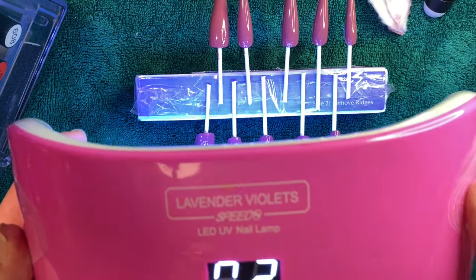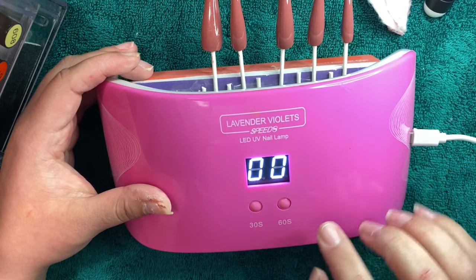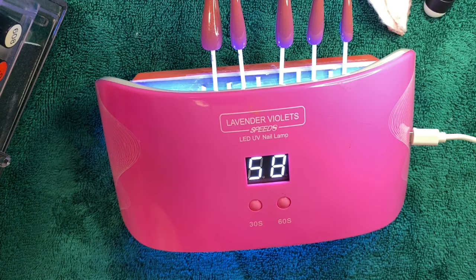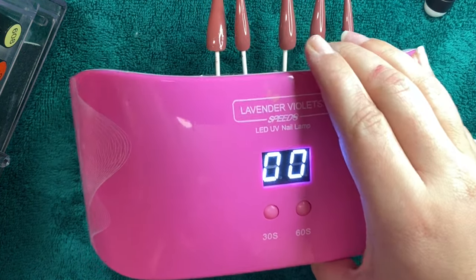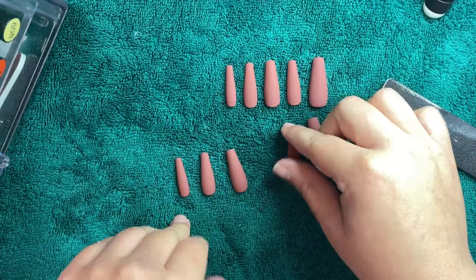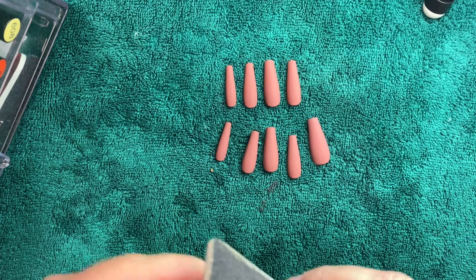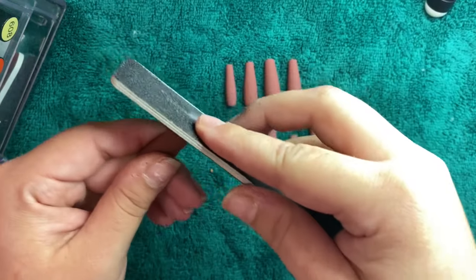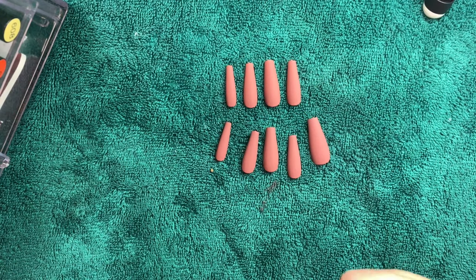Now we have my LED light for curing the gel polish. I also got this on Amazon — it's called Lavender Violets. Look how quickly that cured the top coat. I literally just did 60 seconds underneath the light and it's cured already. You really don't even have to do it more than once because it's completely dry. On the top of these nails they do have this little plastic piece that pops up a little bit, and I just lightly filed that down.